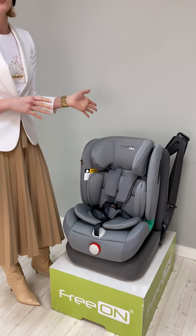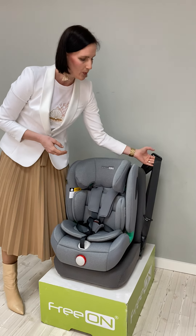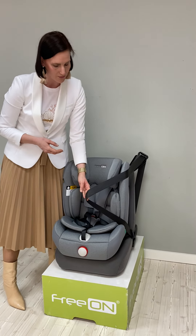If you don't use the Isofix, or your car doesn't have Isofix, you can easily attach the car seat with a three-point safety harness system from your vehicle.